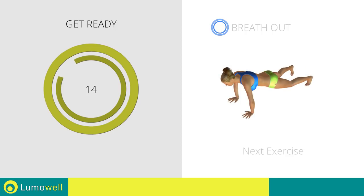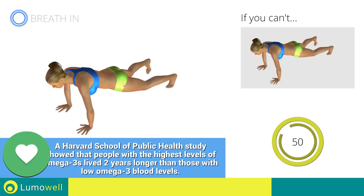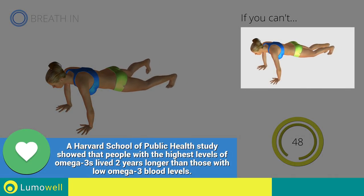Next exercise: high plank, open and close legs. If you cannot do it, try slowing down the pace.